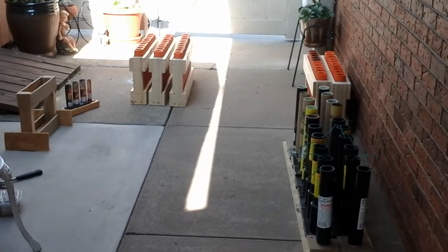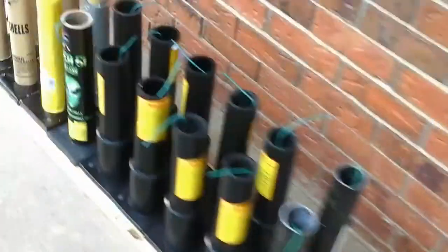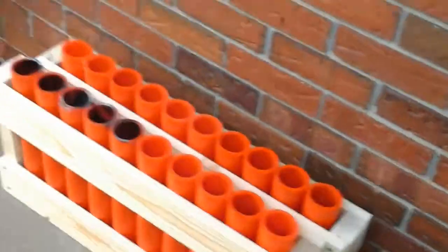So these are my 2014 mortar racks. Right here I got my poor man's rack. I got Black Mamba, Excalibur, Pro Shells, different ones.